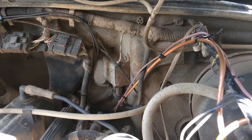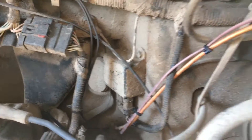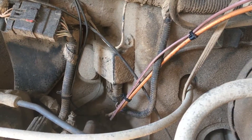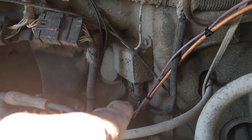On a Jeep TJ — this is a 1999 TJ, you'll have to cross-reference your own for whatever year you have — just over to the left of your master cylinder you will see a module. You will disconnect the harness underneath.